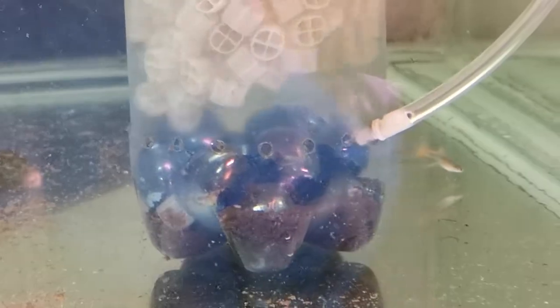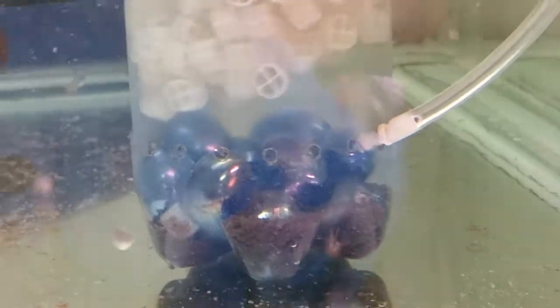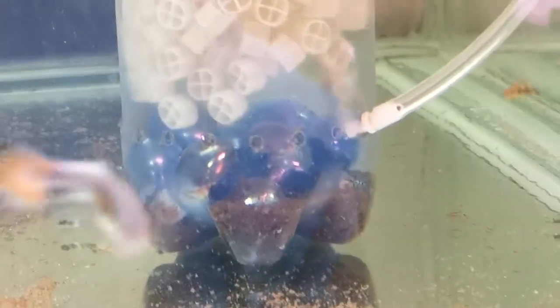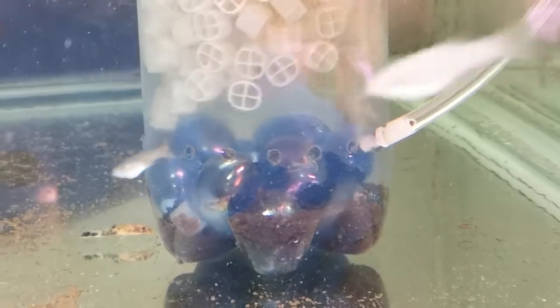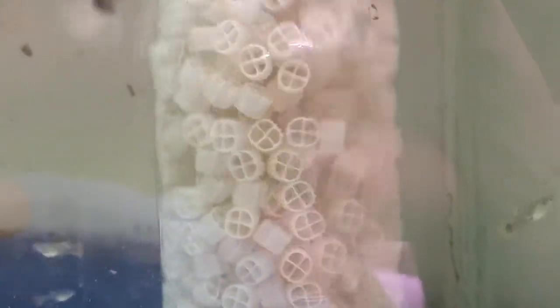K1 filter, quite simple. 1 litre pop bottle, hole for the airline to go in, holes drilled around the bottom for the water to go in, some glass marbles in the bottom to keep it weighted down. The K1 is there.